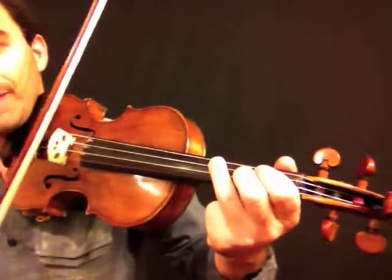Then we have our three coming up again. Be smart — take that third finger and put it so it's covering both the G and the D. Then there's a bowing technique where you play a single string followed by the double stop.